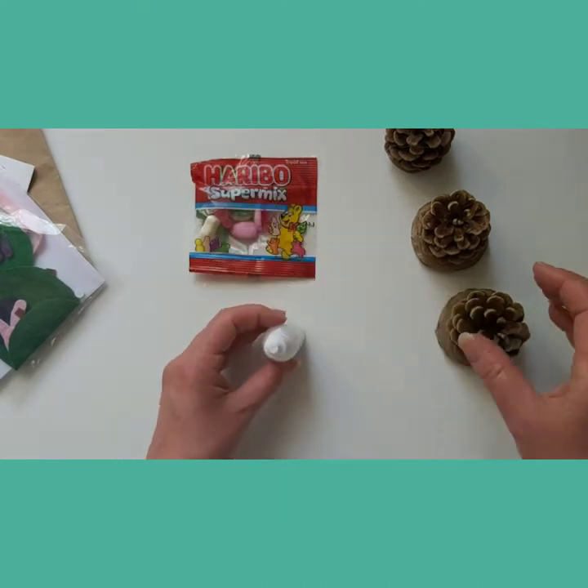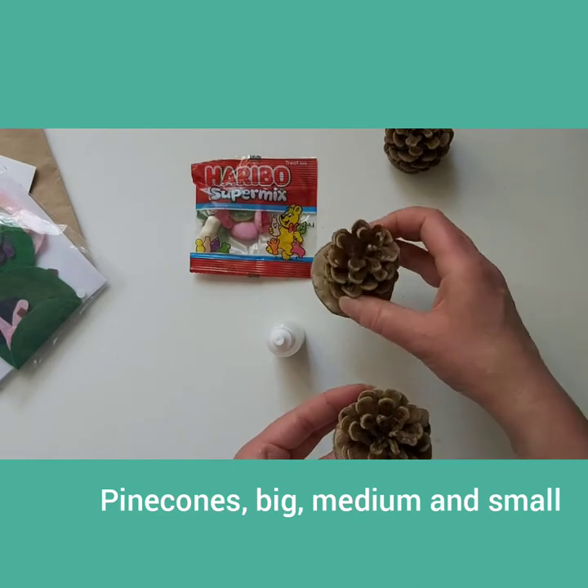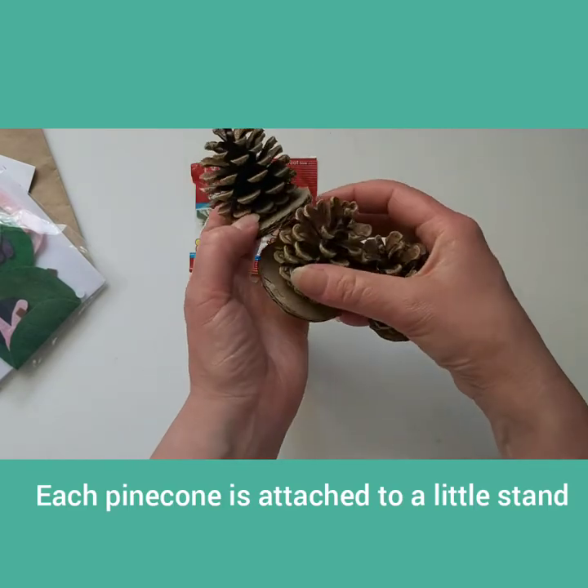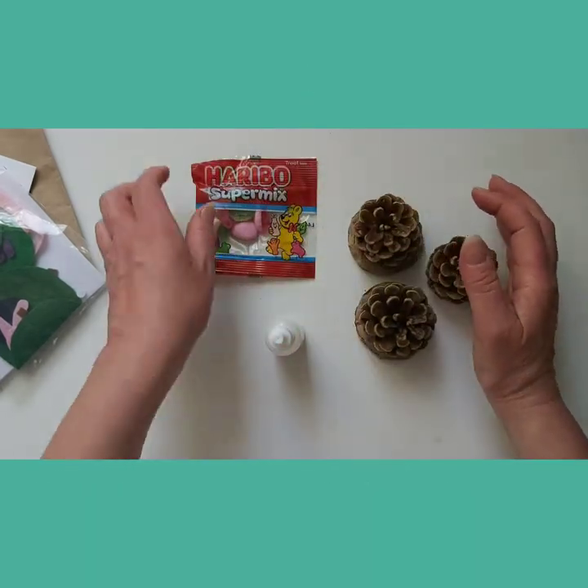There is a bottle of PVA glue, enough for your project. There is a big, medium and small Pinecone to make a family. Each Pinecone has already been attached to a stand to make the project easier.